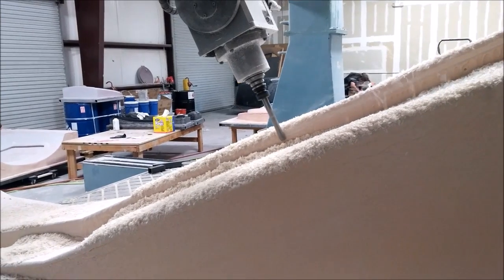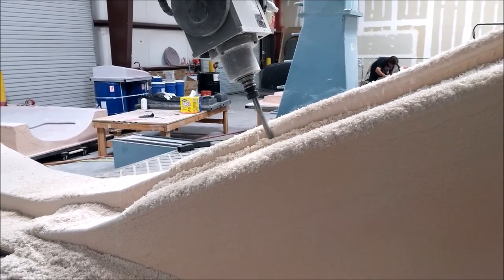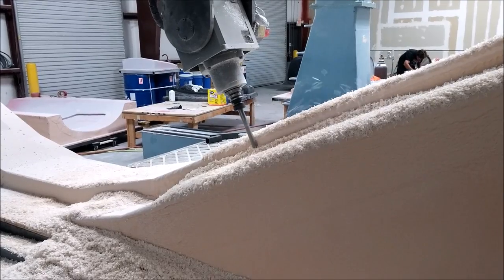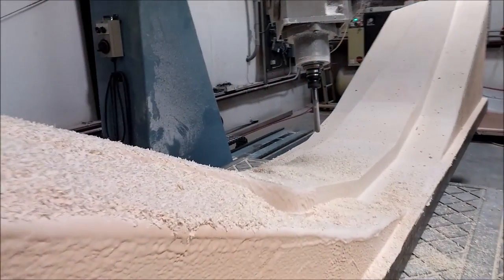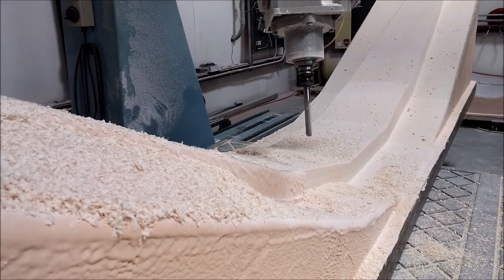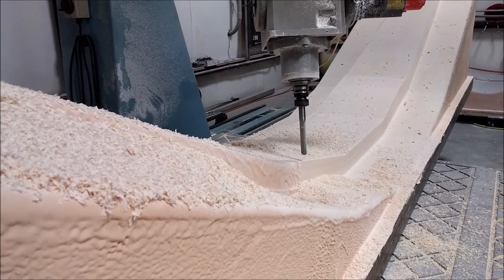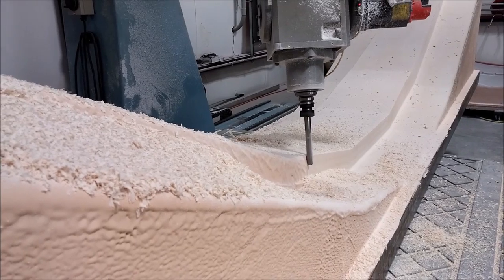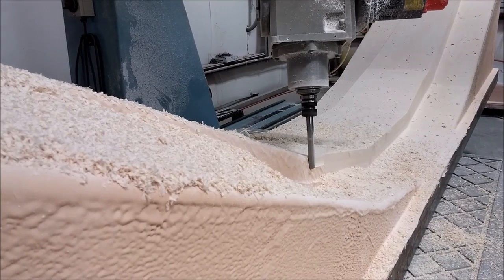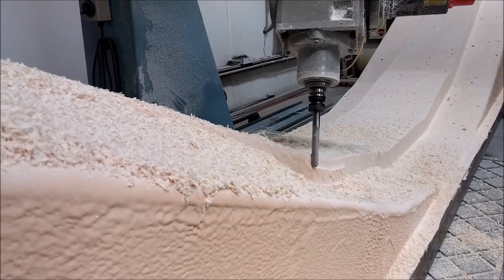Here we are back on the main spar, just finishing off the swarf cuts on the second half. That was back on Wednesday and it came out fine — no problems. Here you can see using the three-quarter inch ball mill, four passes up and back on what is essentially the top side of the spar cap, and you can see the ball mill doing a pretty nice job there.